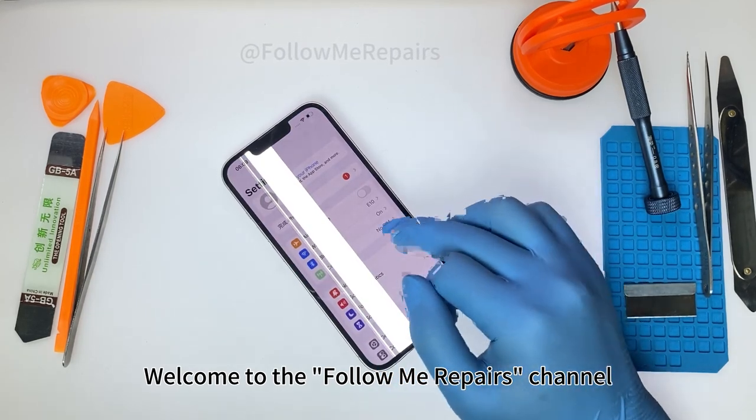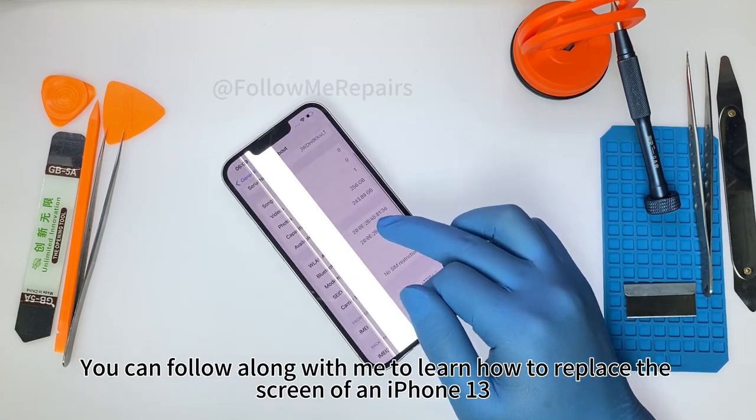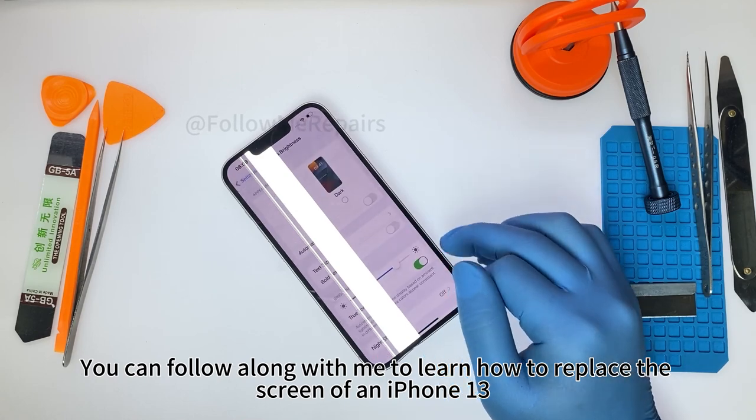Welcome to the Follow Me Repairs channel. You can follow along with me to learn how to replace the screen of an iPhone 13.